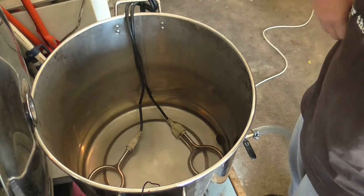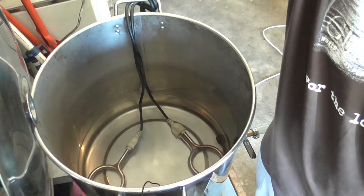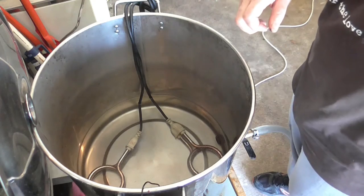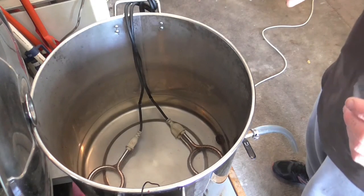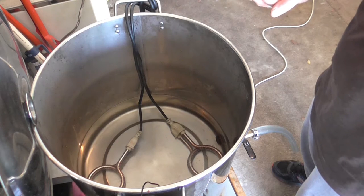Just adding my strike water so that it comes up to temperature. I'm aiming for 72 degrees, which will end up, after I dough in, about 65 or 64 — somewhere around there.